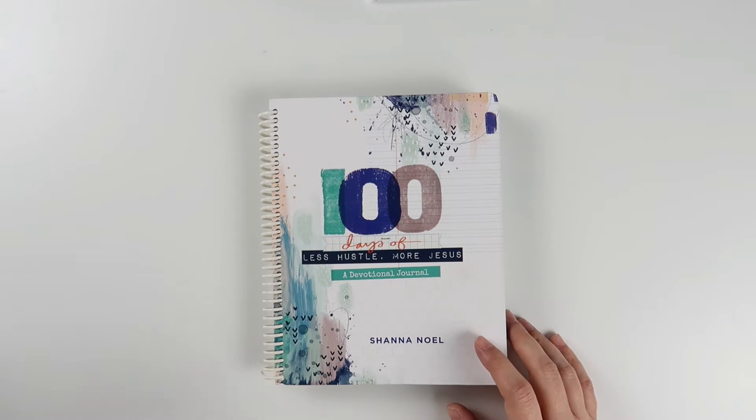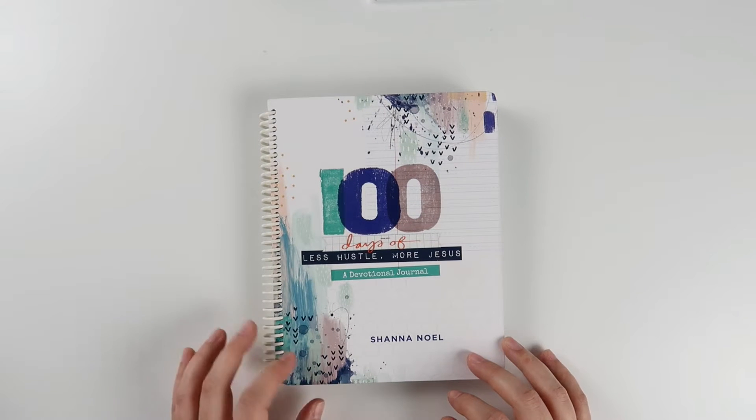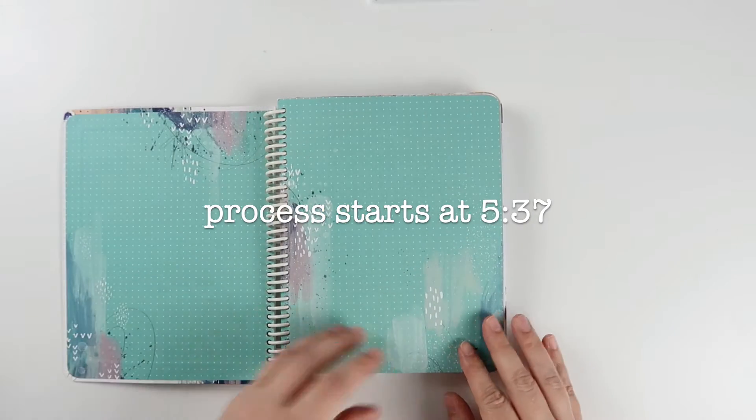Hey everybody, Jillian here. Welcome back to my YouTube channel. Today I wanted to share a 100 Days of Less Hustle, More Jesus process video. We're on day 19 and I thought it would be fun to show you my pages up until today. So let's go ahead and get started.